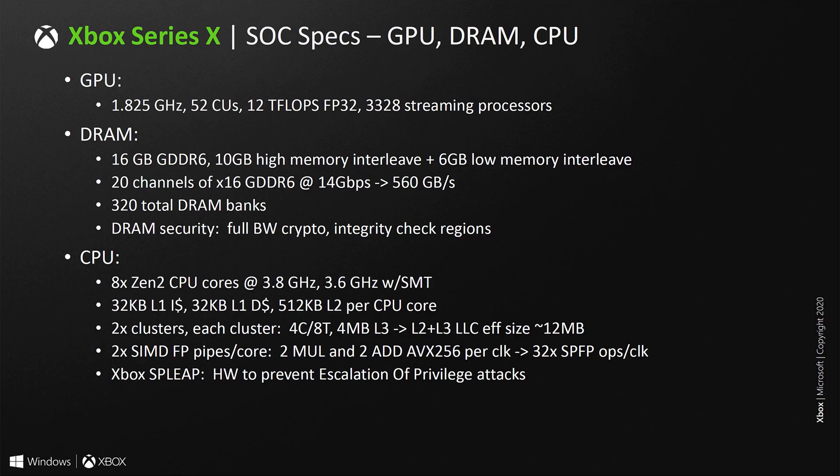Microsoft doubles down with a slide called SOC specs covering GPU, DRAM, and CPU. Much of the stuff listed doesn't really contradict anything we already knew, but there are a few confirmations — for example, the size of the cache of the CPU for various clusters. Broadly speaking, the GPU is 1.825 GHz, 52 compute units, which equals 3,328 streaming processors, and this is about 12.1 TFLOPs of raw FP32 performance — that's full precision operation.